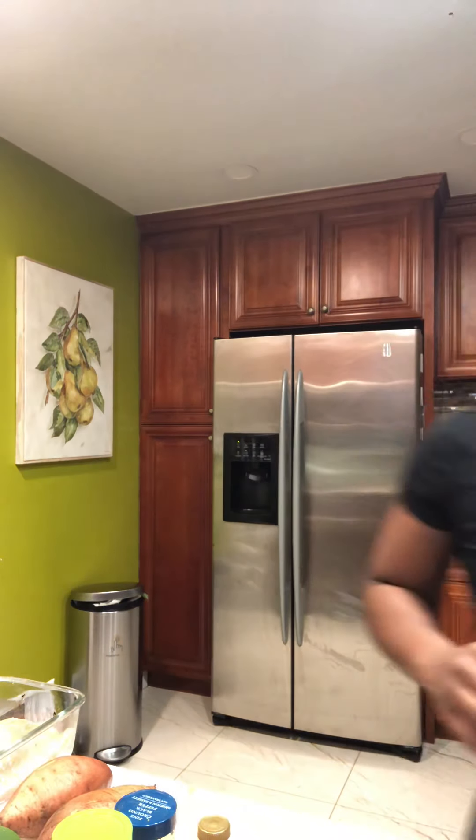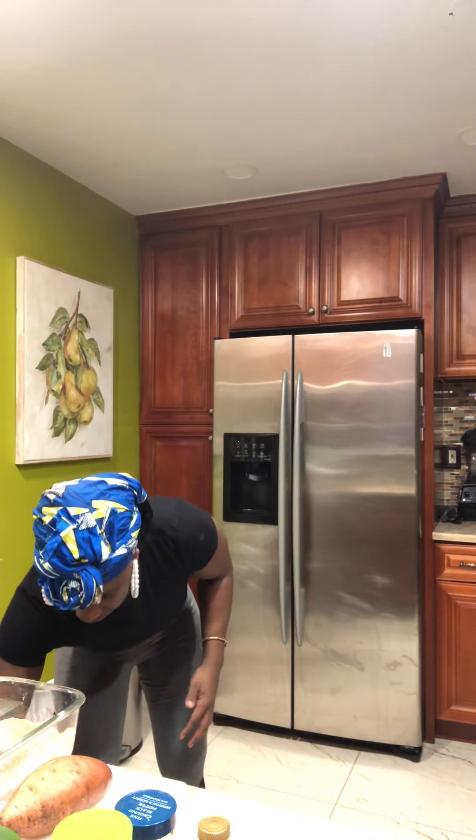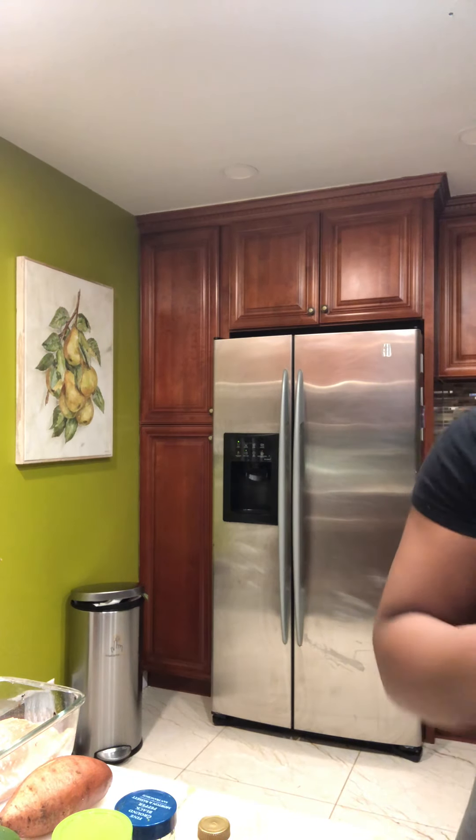I'm going to start with the sweet potato since it cooks the longest. I'm just lightly coating the skin with some sunflower seed oil. I enjoy the skin when it comes out of the oven — it's just perfect. So I'm going to add these two sweet potatoes to the oven.